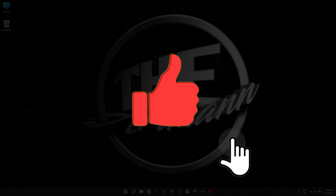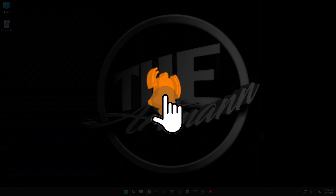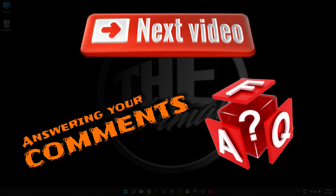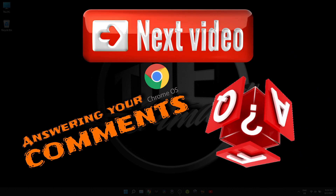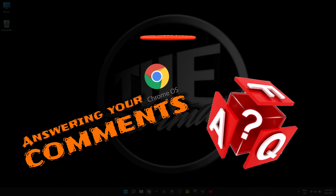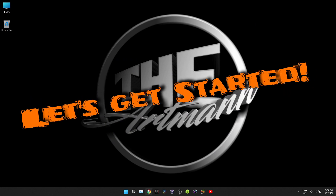But first, please don't forget to like and subscribe to my channel and click the bell icon so you won't miss any of my future videos. Speaking of future videos, stay tuned for the next one where I will go over all the comments I received in the past months related to Chrome OS, make a top list, and do my best to answer them. Okay, enough said — let's get started.